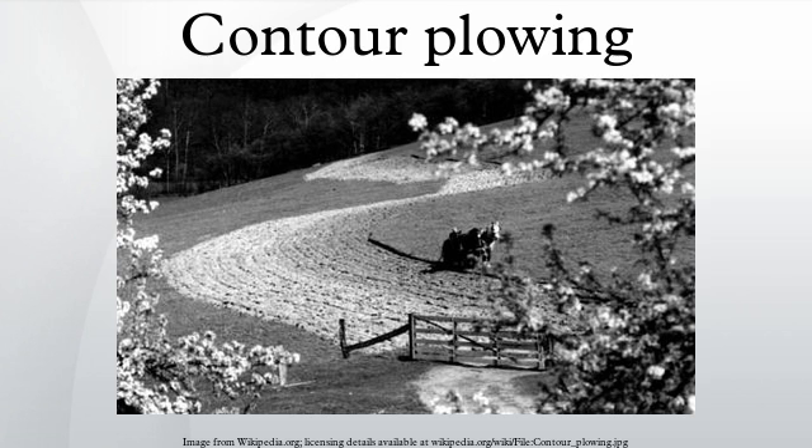100 million acres now in crops had lost all or most of the topsoil, and 125 million acres of land now in crops were rapidly losing topsoil. This could lead to large-scale desertification, permanently transforming a formerly productive landscape to an arid one that becomes increasingly intensive and expensive to farm. The Soil Conservation Service worked with state governments and universities with established agriculture programs, such as the University of Nebraska, to promote the method to farmers.